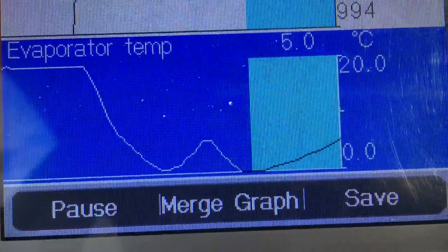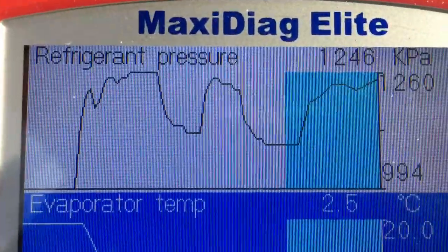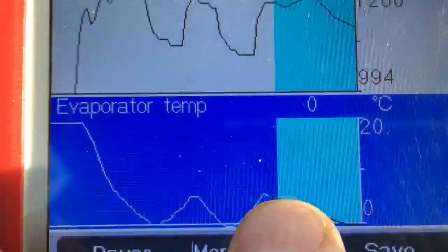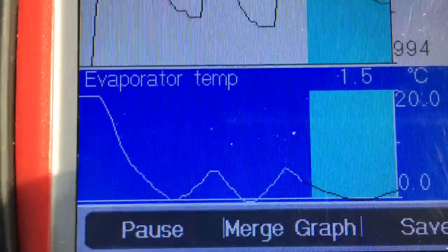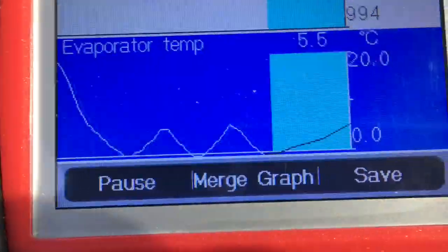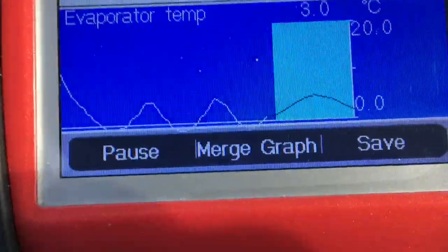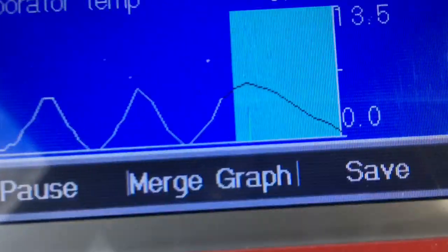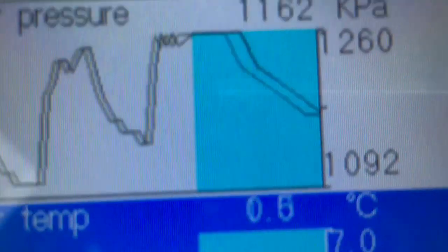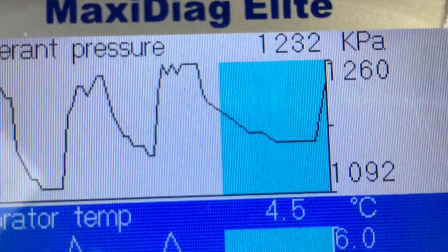You can see the evaporator temperature climbing towards six degrees, then it allows the compressor to cut back in. The temperature will immediately drop, and as it drops towards zero it cuts the compressor out again. The entire system continues to cycle on that basis, keeping the evaporator temperature as low as possible without risking freeze-up — because if it freezes, moisture on the evaporator fins would restrict airflow, which is the exact opposite of the desired effect.